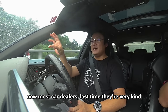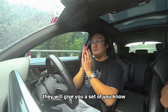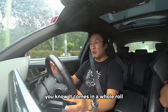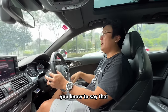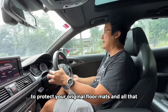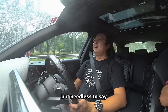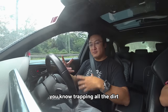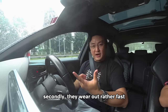Most car dealers, last time, they were very kind — they'd give you a set of the curly hair type, you know, the 3M ones. Those are multi-purpose, come in a whole roll, they cut into any shapes and give it to you to protect your original floor mats. It sort of became the industry standard for a while, but these, while they do their work trapping dirt, first of all they're not the best looking, and secondly they wear out rather fast.